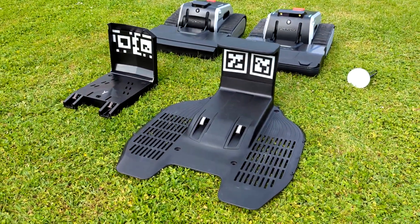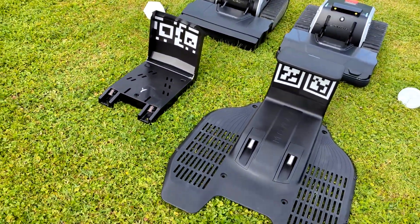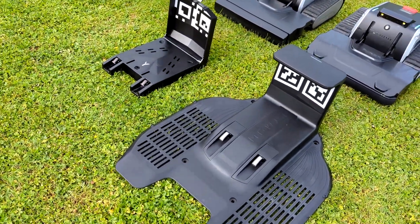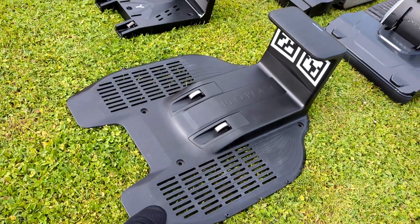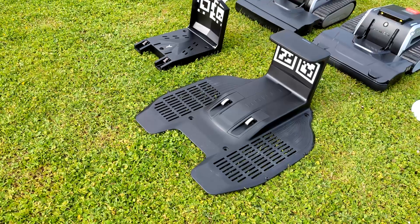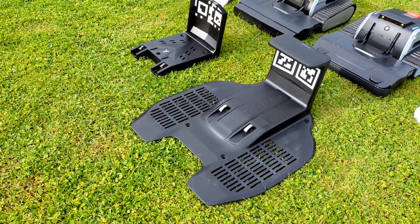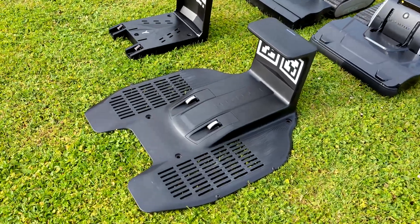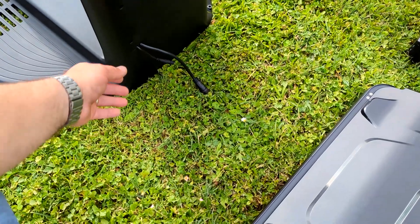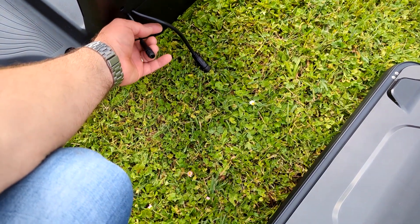Here we have the old charging base and the new charging base, which is much bigger. The new base is improved with a bottom surface where the tracks come on, and that will secure each time the same distance from the bottom of the tracks to the contacts — the same height. There we also have connectors to the channel.